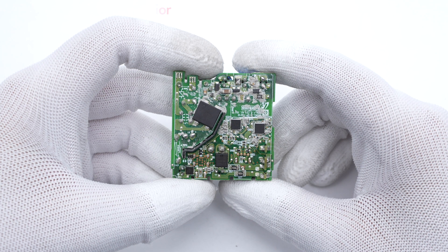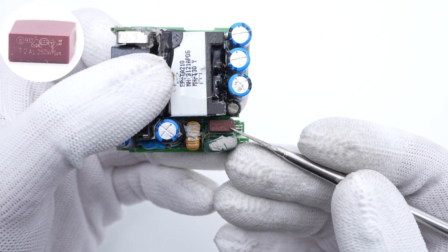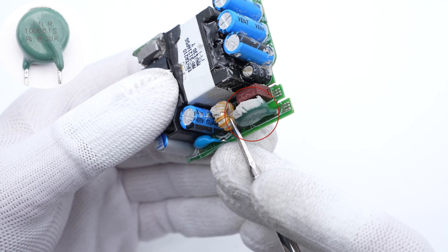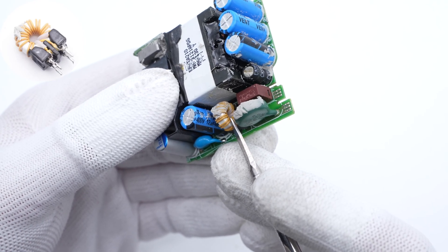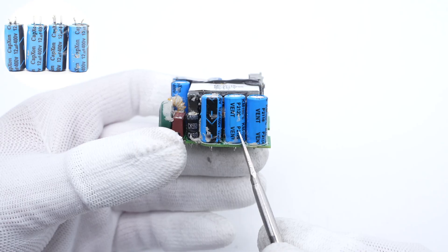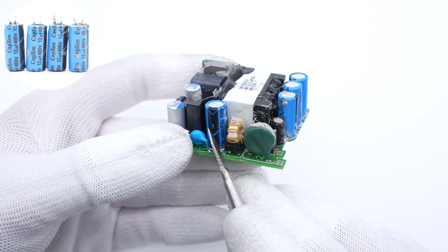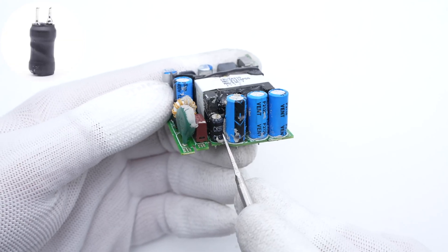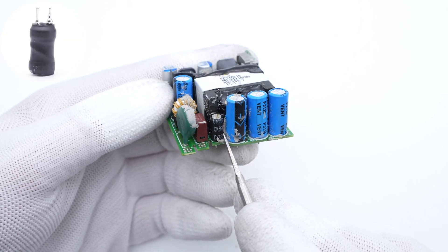Starting from the input end: the input time-delay fuse is from Battery Electronics, rated 2A, 250V. The green varistor is used for input surge and overvoltage protection. The common mode choke is next to the fuse and varistor. The bridge rectifier is the largest chip on the back. Four blue electrolytic capacitors are connected in parallel, from Capxon — 12μF, 400V each, 48μF in total. The differential mode choke is next to three capacitors and adopts an I-shaped magnetic core.